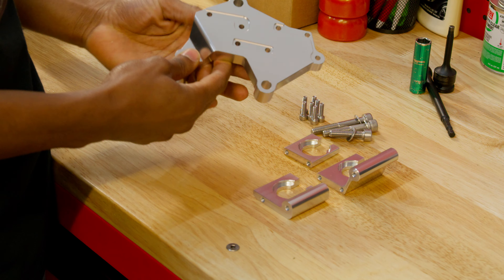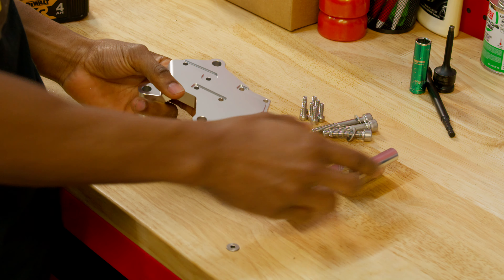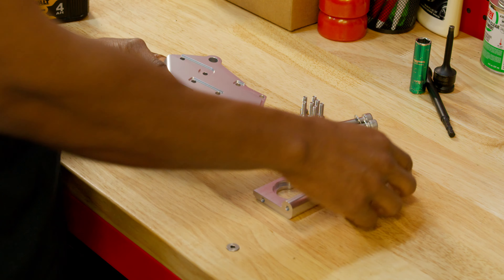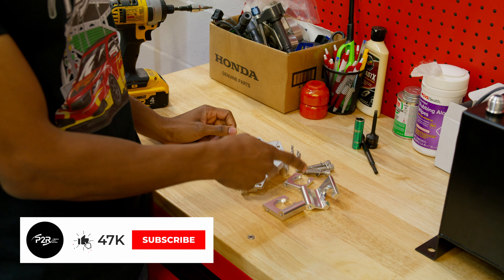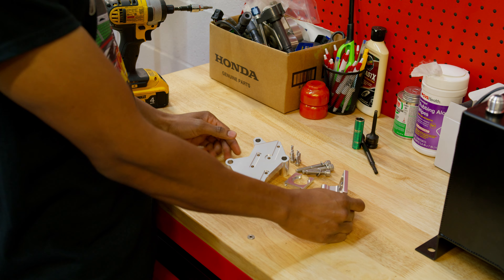So with the base, we've actually machine grooved everything in here, so it should be really simple for you to install. You can't even install it backwards. The first thing we're going to do is start attaching the brackets. Since this is machine grooved in, it's pretty easy to follow.